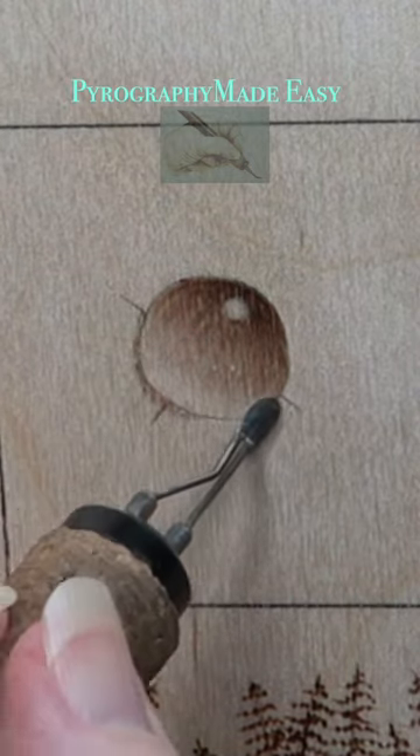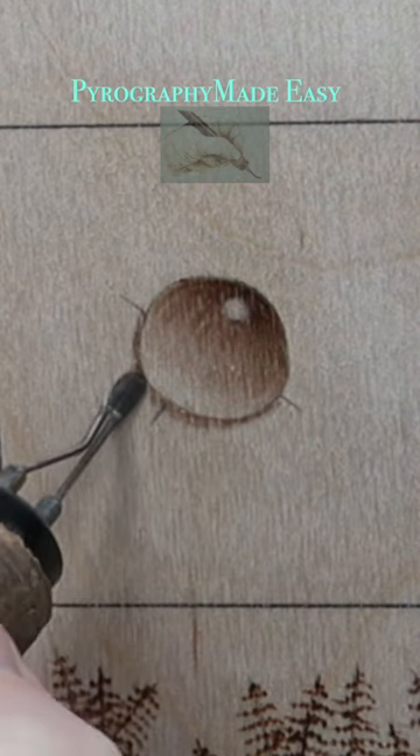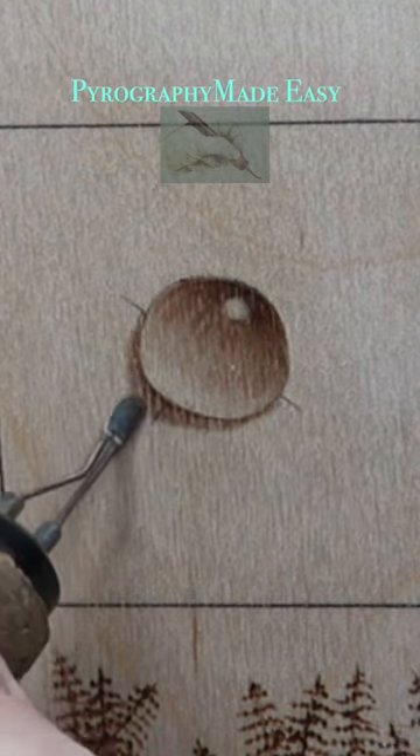Add a cast shadow. Start the shadow at the halfway mark. As you approach the mark opposite of the highlight, the shadow should get thicker.